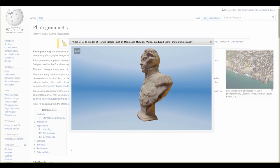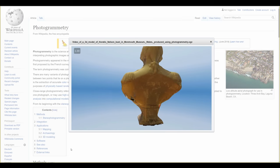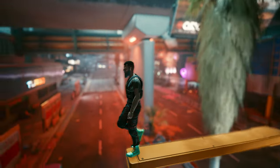It's called photogrammetry. Basically, you take a bunch of photos of something, and software then creates a 3D model for you — like this sculpture from a wiki article. But that's a real life thing. What about a video game? I think we'll manage just fine.